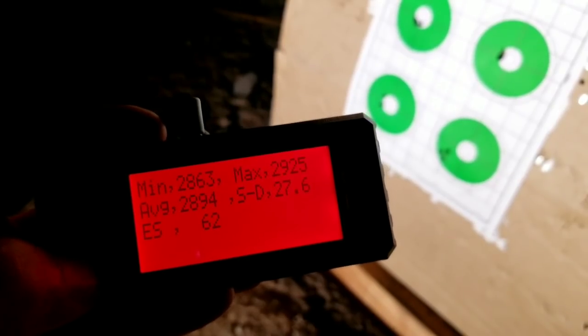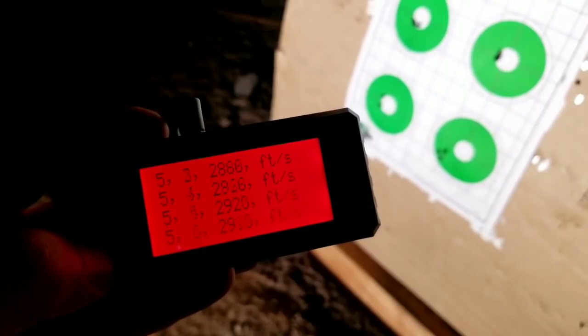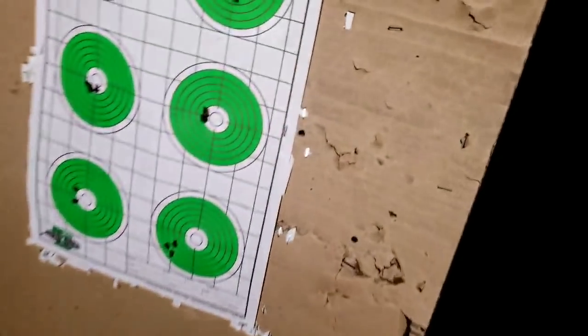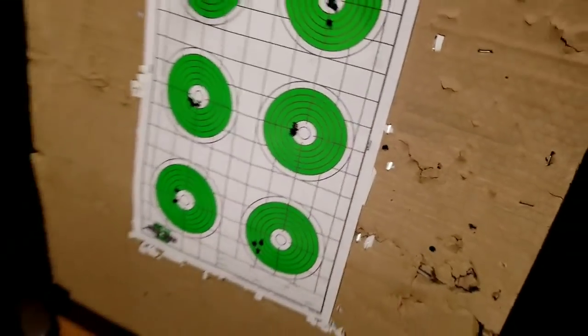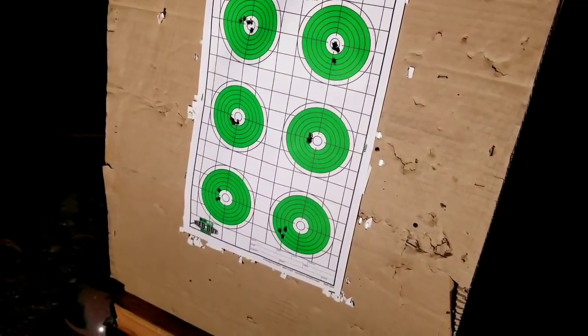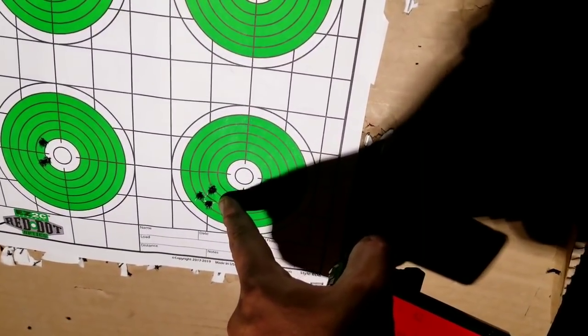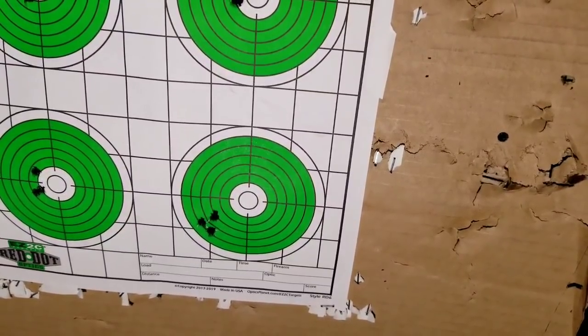At the higher charge we got a standard deviation of 27.6, so I have to work with CFE 223 a little bit. But I think 30 grains is where the ticket is — the speed at 2800 feet per second is not bad. I was hoping for 2900, so I'm going to push the envelope a little bit and go above 31 grains, probably 31.5 grains, and see if we can lower that standard deviation.